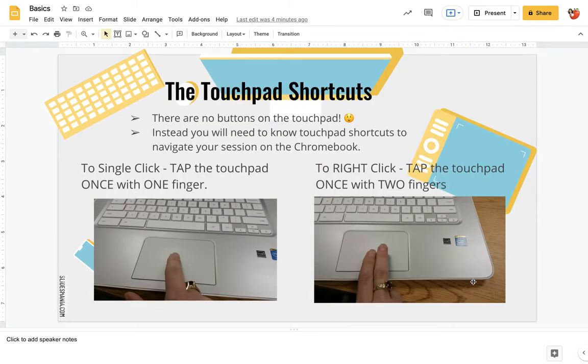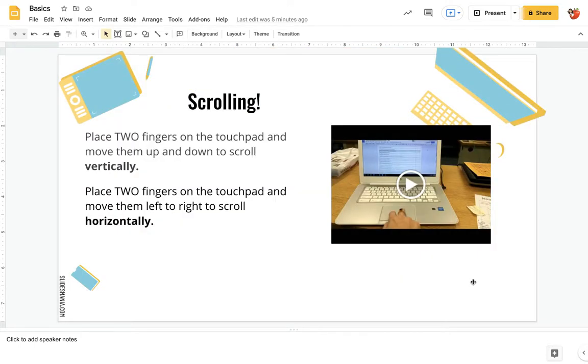Touchpad — there are no buttons on the touchpad. One click with one finger is a single click. If you want to do a right click, it's two fingers on the touchpad at the same time to do a right click, to bring up a menu of options. Scrolling: two fingers allows you to scroll — two fingers up, two fingers down will go up and down, and two fingers side to side will obviously go side to side.